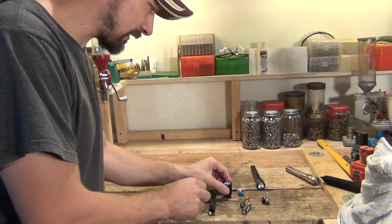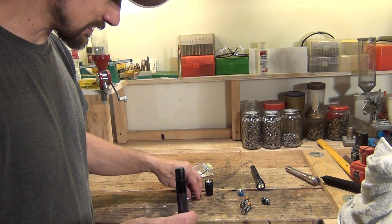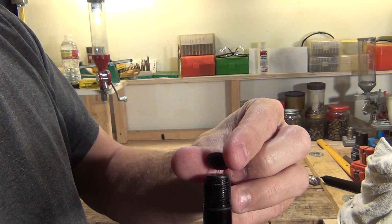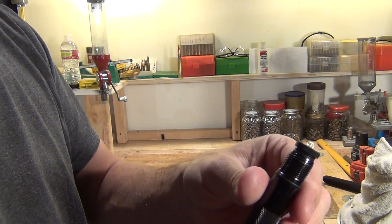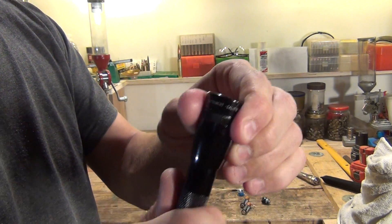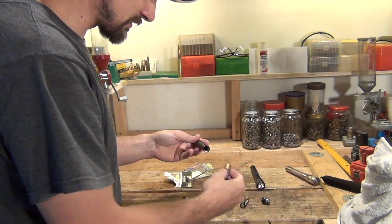Now the head assembly is ready. We're going to take the actual flashlight body and plug in this little LED module into the two ports, pushing it down until it clicks. From here we're going to put the head assembly back on, threading it down until it closes and stops, then we're going to insert our batteries.